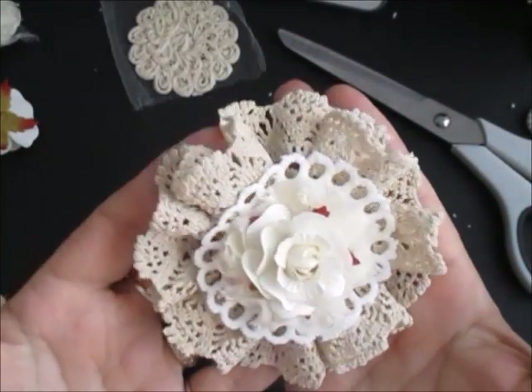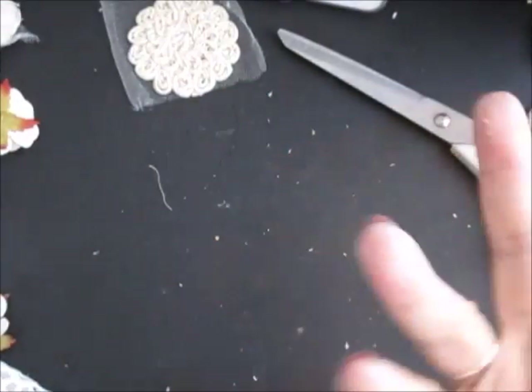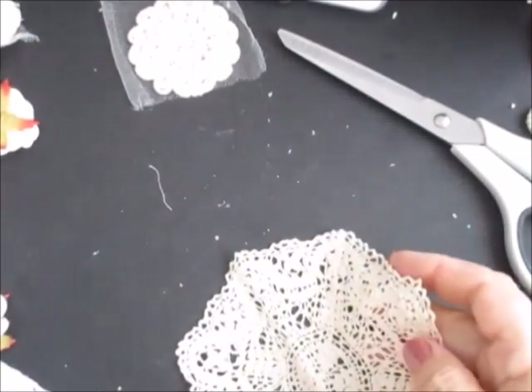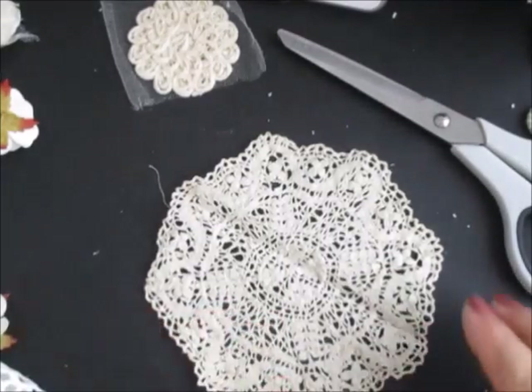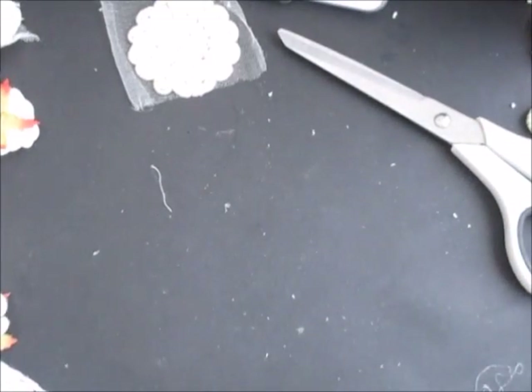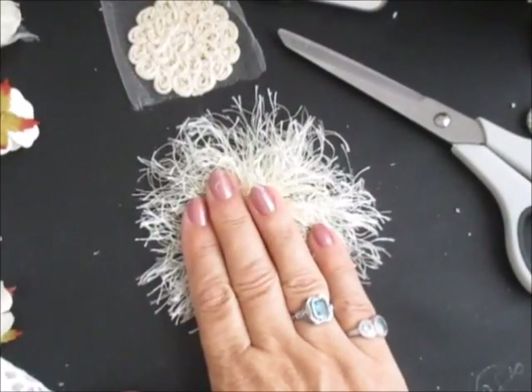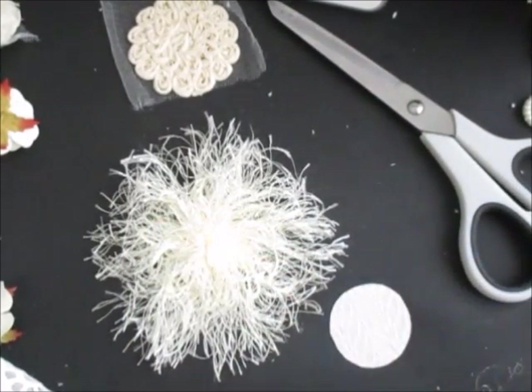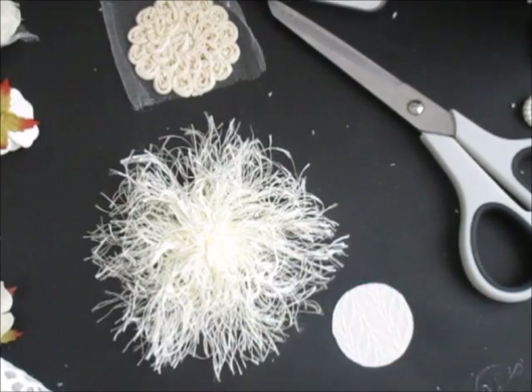Sorry if you didn't see that one properly — very quick and easy, wasn't it? Could put a stick pin on it or anything like that. Now I've also got another doily here, but I'm not going to get the full width of what I want out of that one. So I'm just going to get another one. I've got the base — let me just see.